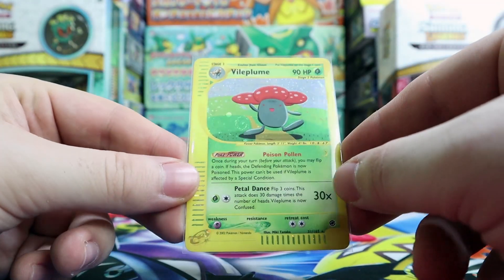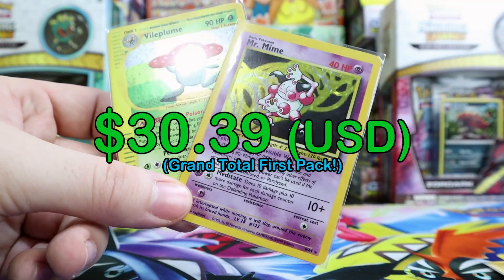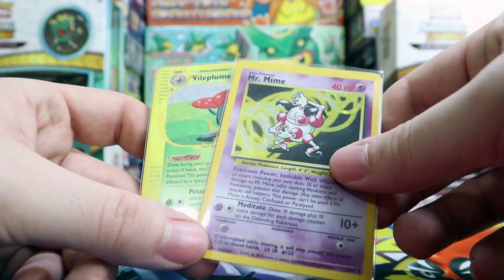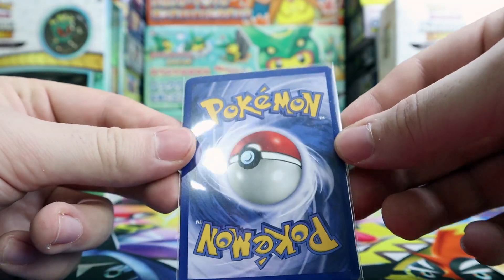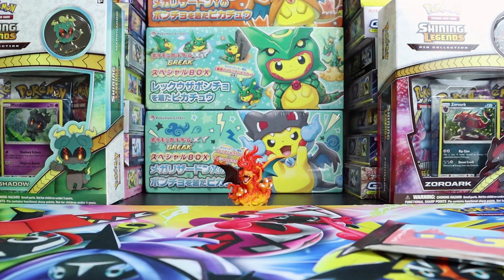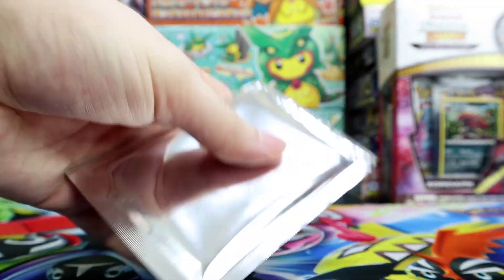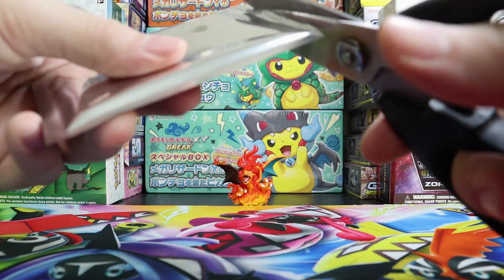Not too bad. And a Vileplume e-Reader card — this is pretty awesome. I knew there were two holos in here so I'm pretty happy. I'm going to be popping up some prices on screen as usual. The Vileplume is in pretty awesome shape as well.